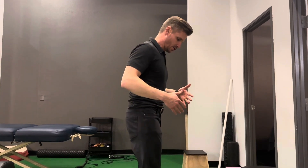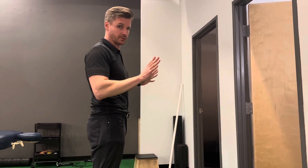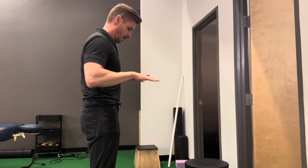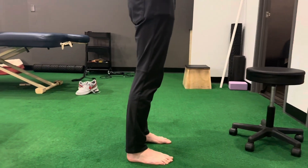To do this exercise, you can do it close to a wall if you're concerned about falling. I'm just going to demonstrate it here. I'm barefoot. I'm going to spread the toes — they're going to grip the floor.